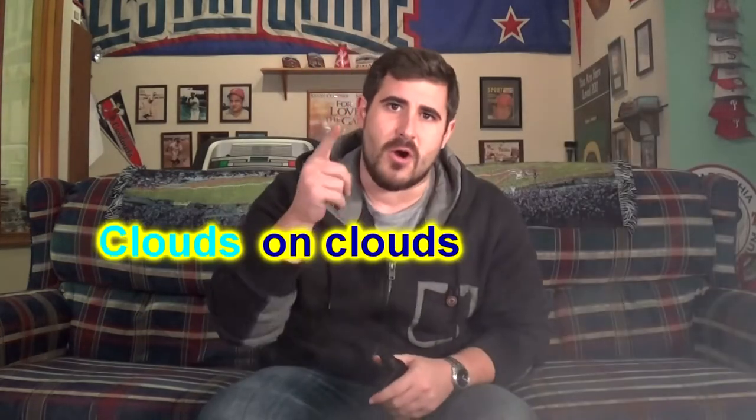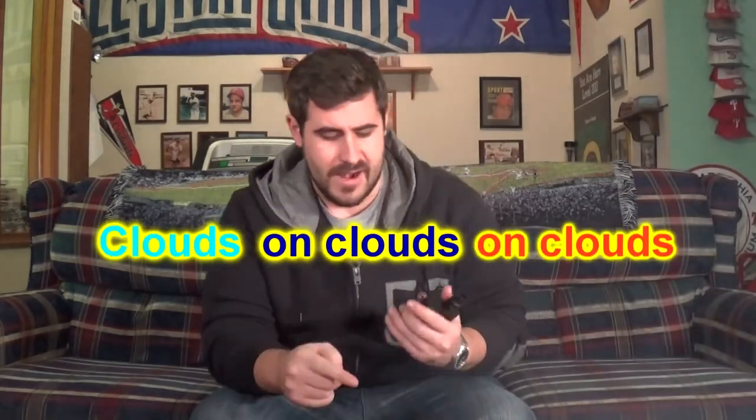Now when I say it chucks, this thing chucks. Check this — you ready? Clouds on clouds on clouds. That's at 80 watts. This thing chucks.